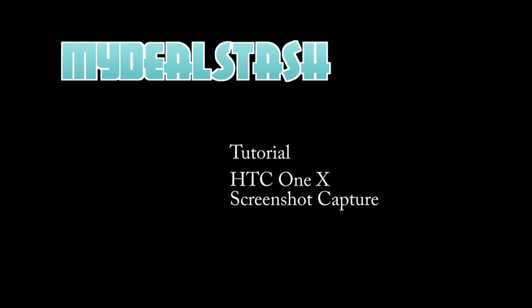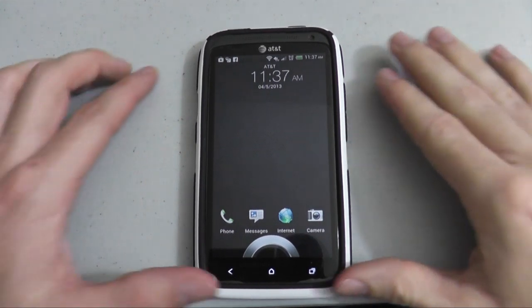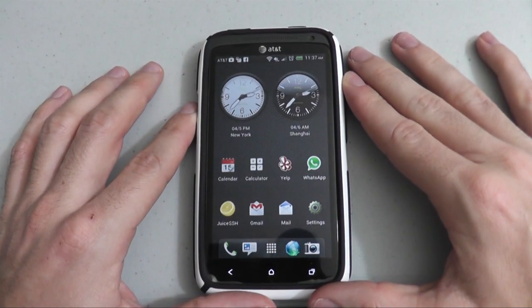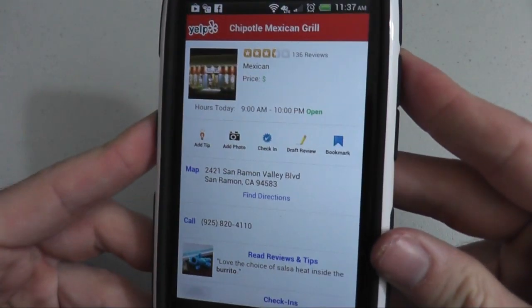Welcome back. This is a MyDealStash tutorial on the HTC One X doing screenshot capture. We'll start off by going to Yelp, and we'll take a screenshot of a Chipotle Mexican Grill Yelp page.